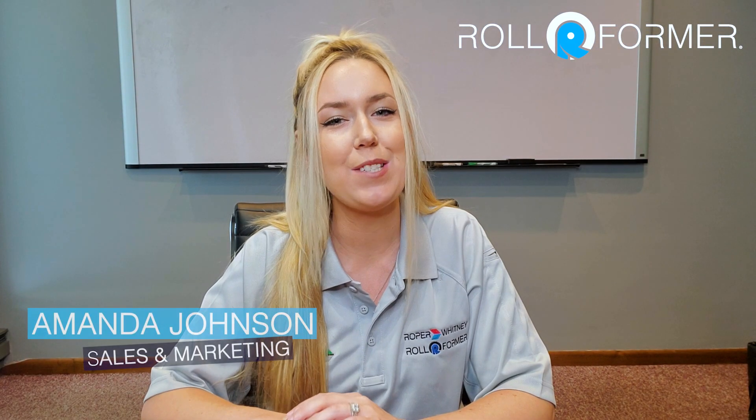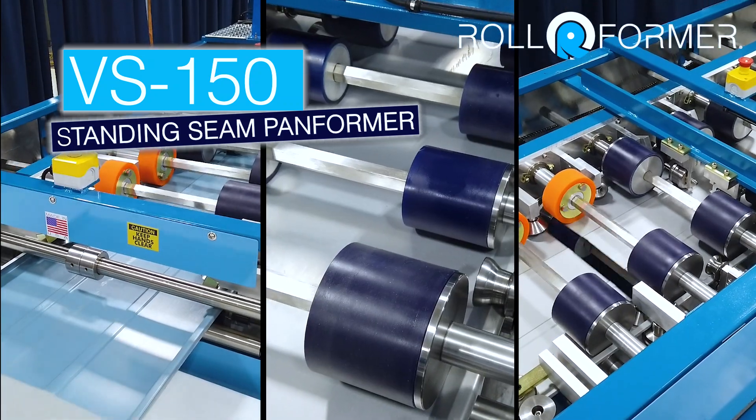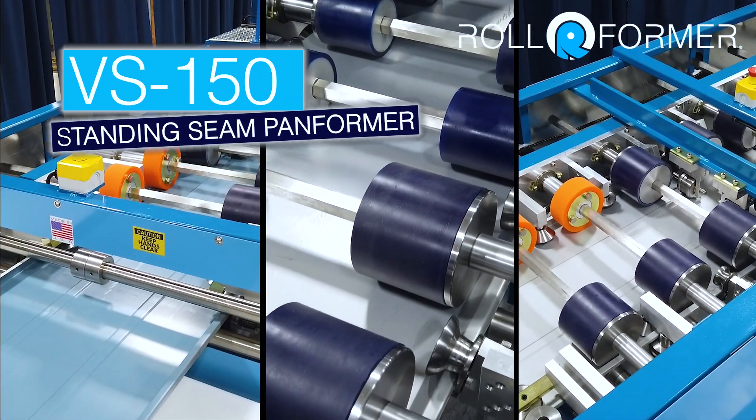Hello, I'm Amanda Johnson. This video is going to be an overview on Rollformer's most versatile multi-profile machine, and that is the VS150 one inch to one and a half inch standing seam and Rollformer machine.